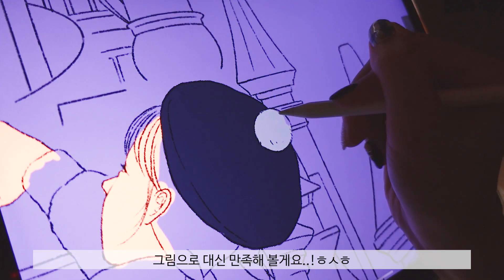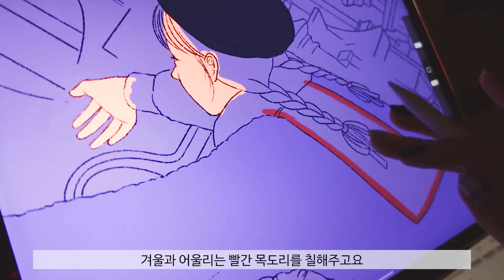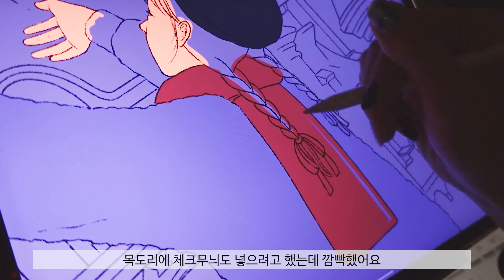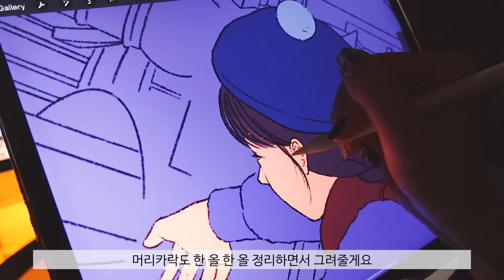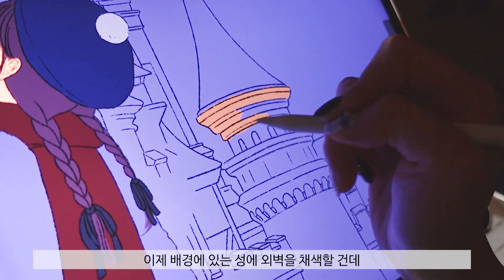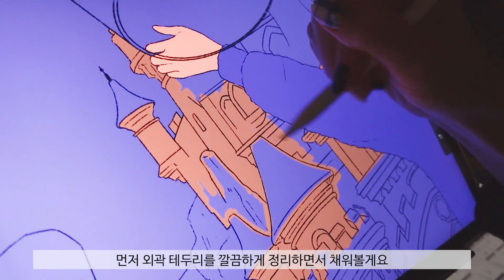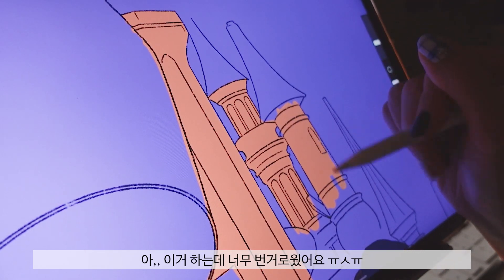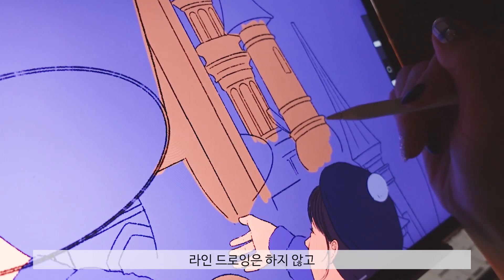I'm going to work on the girl's hair color. 머리카락도 한 올 한 올 정리하면서 그려줄게요. 이제 배경에 있는 성의 외벽을 채색할 건데, 먼저 외곽 테두리를 깔끔하게 정리하면서 채워볼게요. 아, 이거 하는데 너무 번거로웠어요. 처음엔 뒤에 성이 좀 멀리 있으니까 라인 드로잉은 하지 않고 진행했어요. (I'm drawing the hair strand by strand. Now I'm going to color the outer walls of the castle in the background, starting by neatly filling in the outline. This was so tedious. Initially I decided not to do line drawing since the castle is far in the background.)